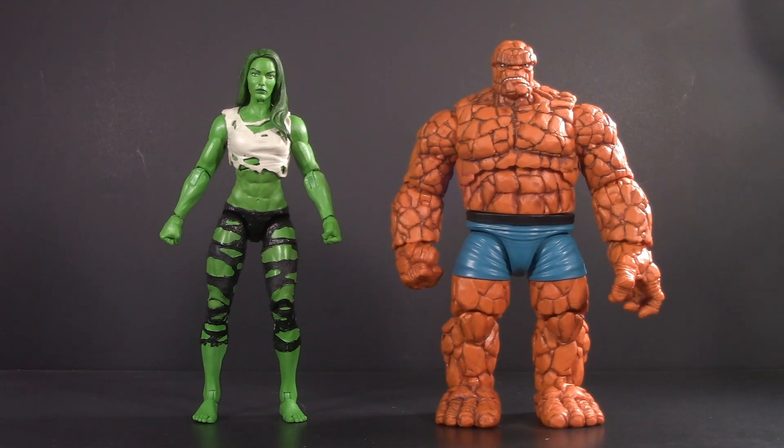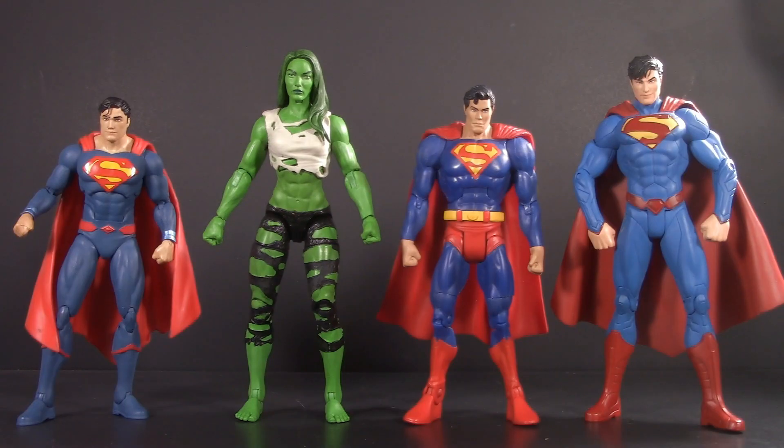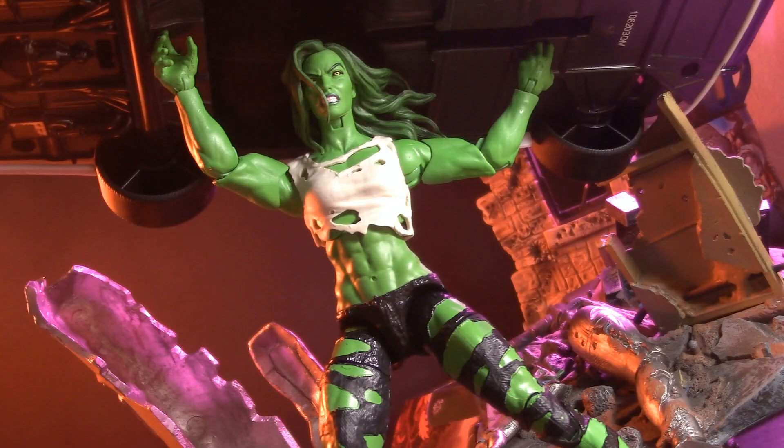Okay, here she is with the Thing — he's one of my favorite Marvel characters. Here we have the Rampaging Rhino. For a couple of DC comparisons that seem appropriate, here she is with a few different versions of Superman and Wonder Woman. For a relative scale comparison, here's She-Hulk with Pizza Spidey and the Spectacular Spider-Man. And as always, here she is with Stealth Iron Man. She-Hulk has two heads, two sets of hands, and looks pretty good in a lot of different displays.